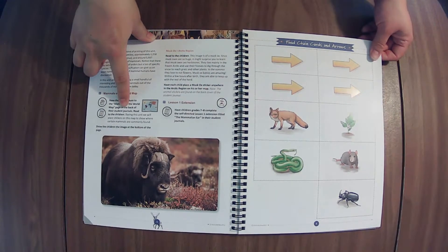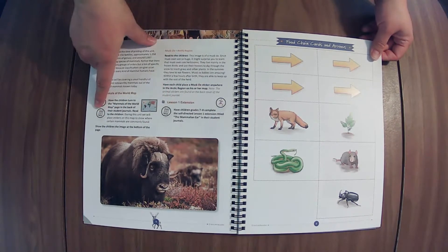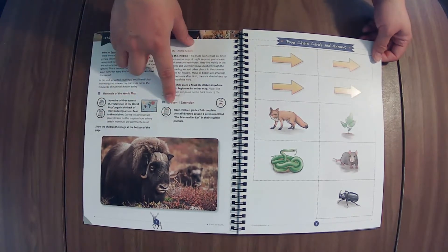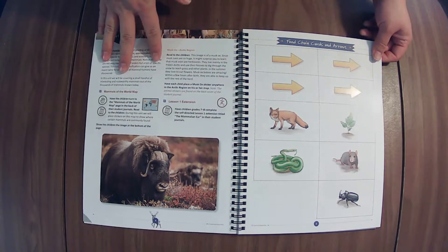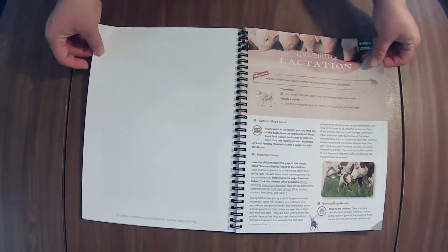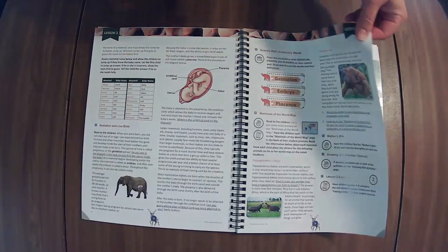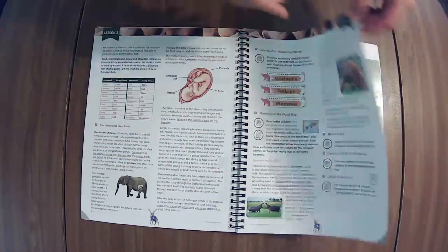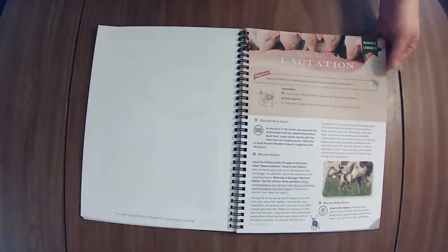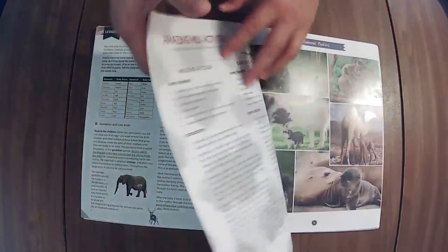The world map is probably in the student journal — yep. That is awesome that they've added a little note about the journal; that makes it easier to find. Some of the earlier ones we're going through right now in class don't have those images, so I'm glad they've added that.